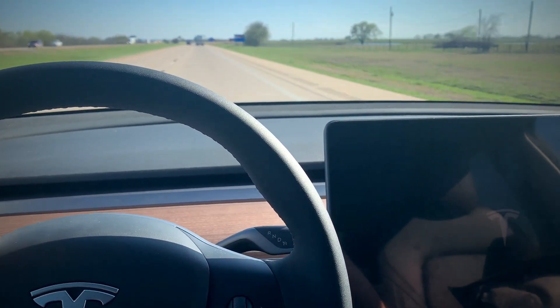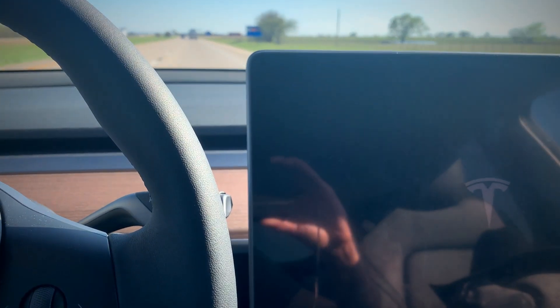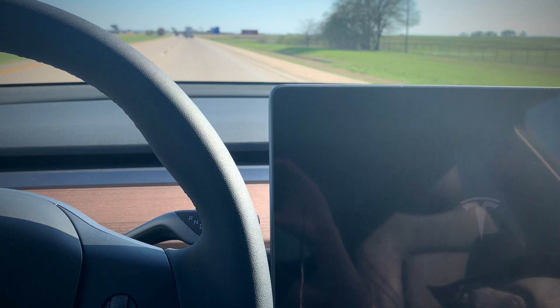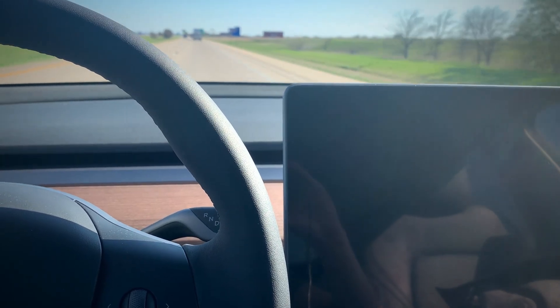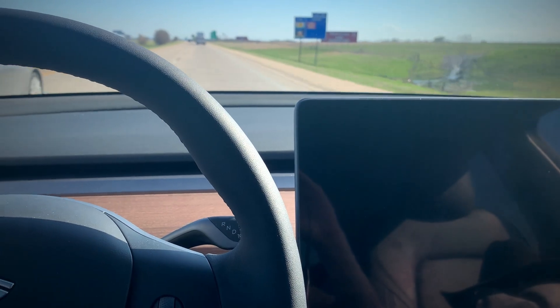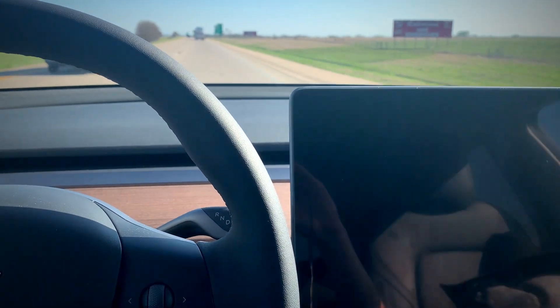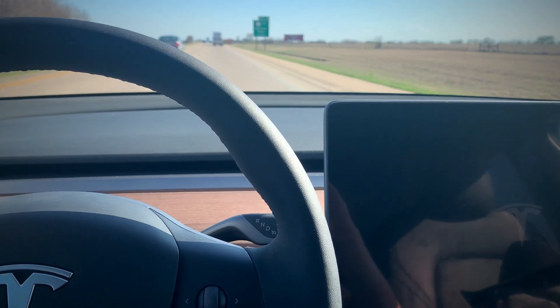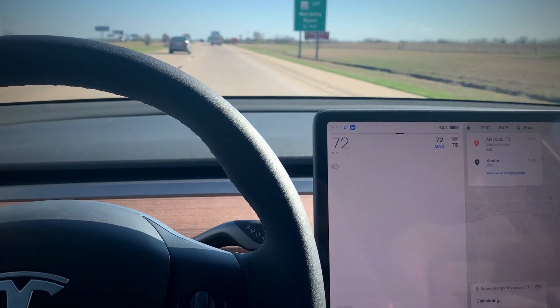The first time this happened to me, a screen freeze was on my way to Bozeman, Montana on icy roads, so it was good I had researched this beforehand. If you're looking to get a Tesla or already have one, this is definitely good to know. The screen should be back online anytime — and there we go.